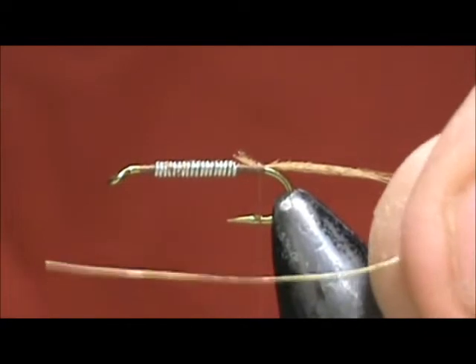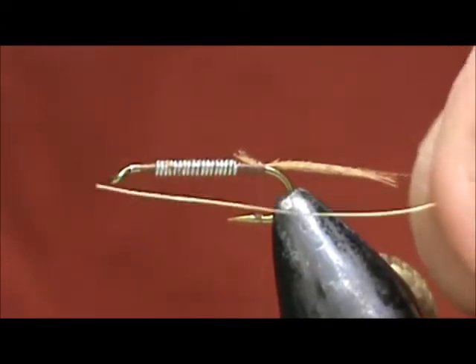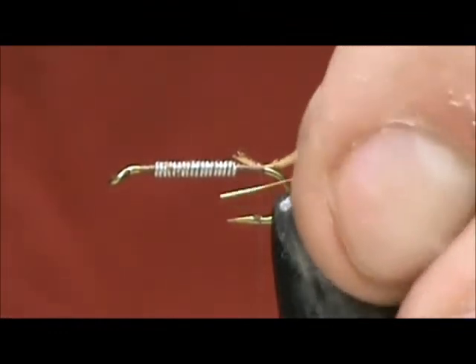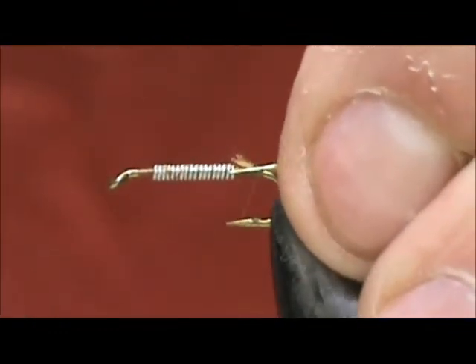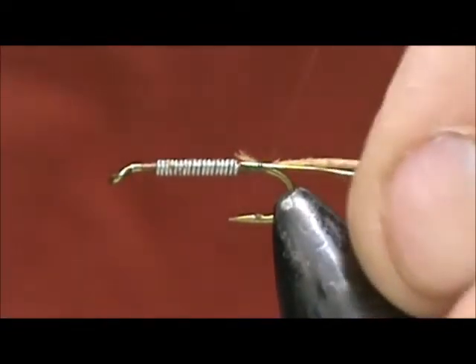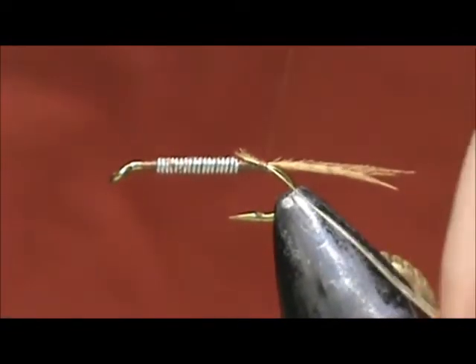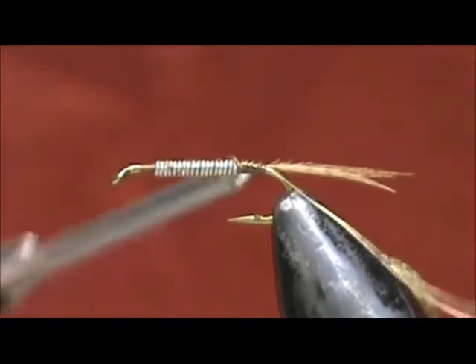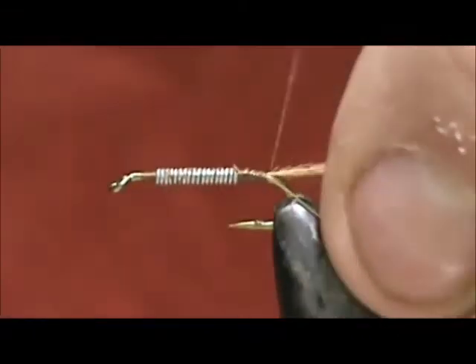I'm going to take a rib, and this rib is fine gold wire. I'm going to attach this to the far side of my hook, keep it out of the way, secure that, and bring that thread back.